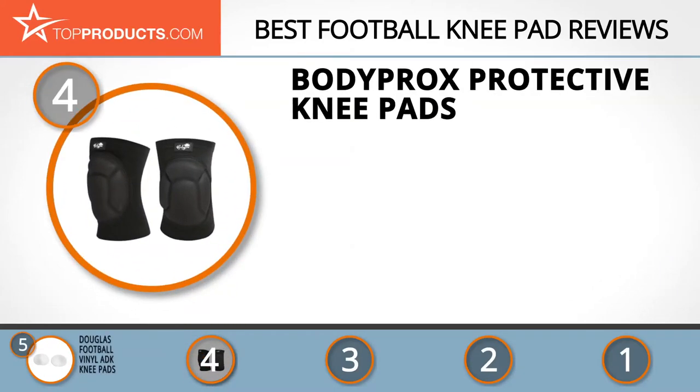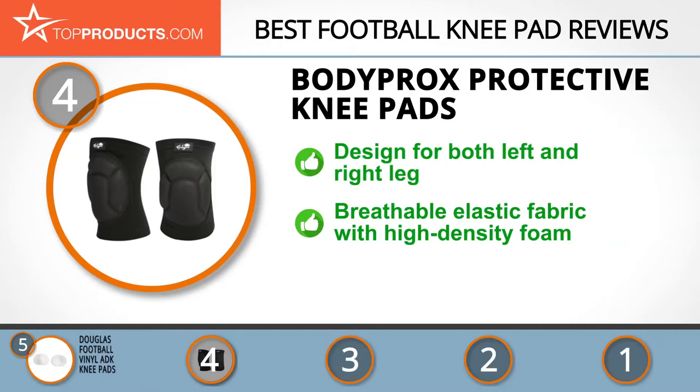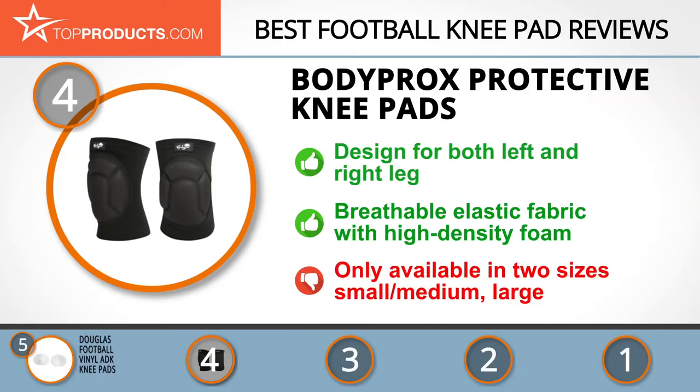At number four is the Body Procs Protective Knee Pads. If you're looking for products to alleviate pain, speed up recovery, or prevent sports injuries, Body Procs is a name to go with. These knee pads have a unisex design and can be worn on both the left and right leg. They are made from breathable elastic fabric combined with high-density foam for superior fit, protection, and comfort. These are well-built knee pads, but they are only available in two sizes.